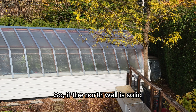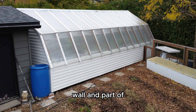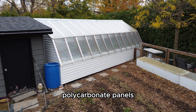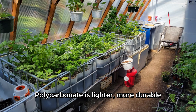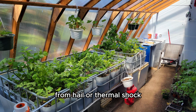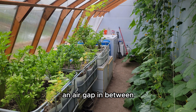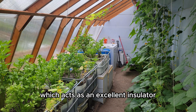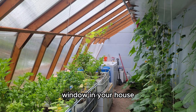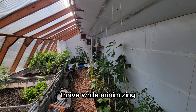If the north wall is solid, where does the light come from? The entire south-facing wall and part of the roof are made of double-layer polycarbonate panels. Why not glass? Polycarbonate is lighter, more durable, and less prone to breaking from hail or thermal shock. The double-layer design creates an air gap in between, which acts as an excellent insulator — much like a double-pane window in your house — letting in all the sunlight we need for the plants to thrive while minimizing heat escape.